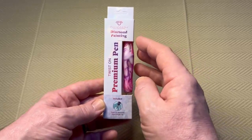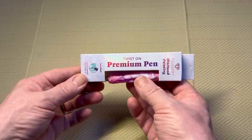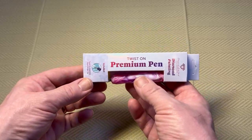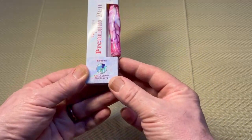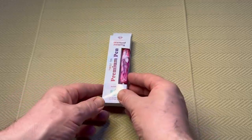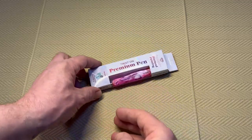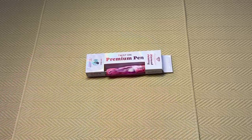The box says 'Diamond Art Club — do what makes you sparkle, diamond painting,' and then 'Twist On Premium Pen.' It also says 'included: twist-on stainless steel tip,' so this pen actually comes with a steel tip included. In the past it's been the standard nylon and brass tip. I do have a pen I bought from Diamond Art Club a while back that I wanted to look at for comparison.